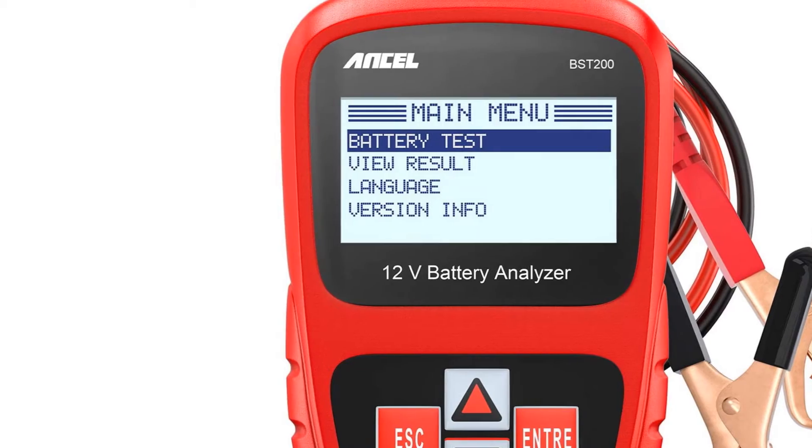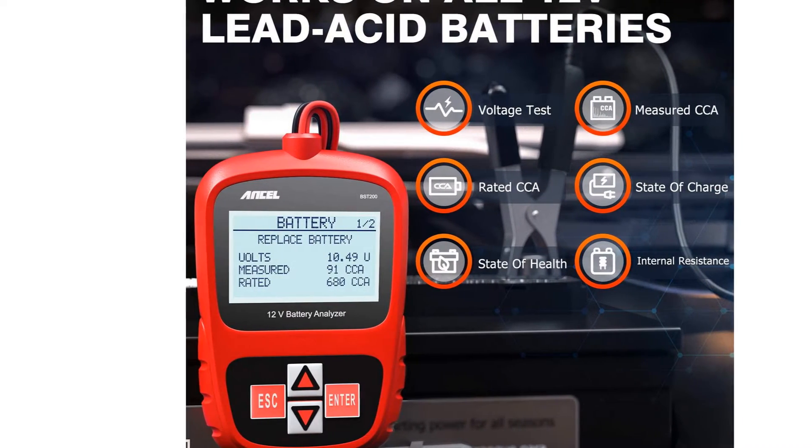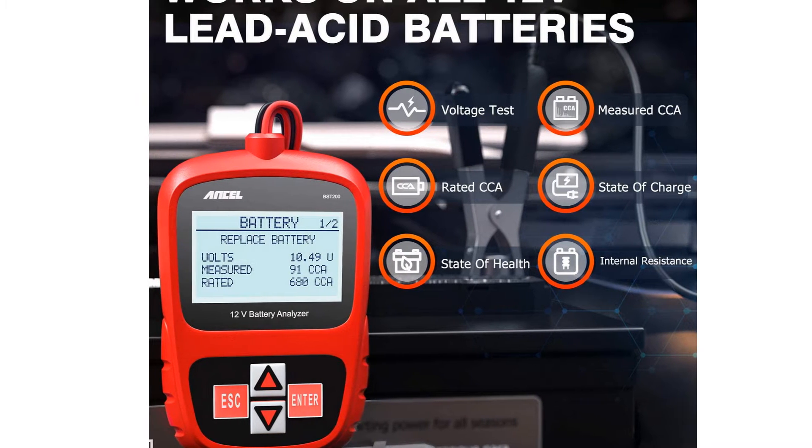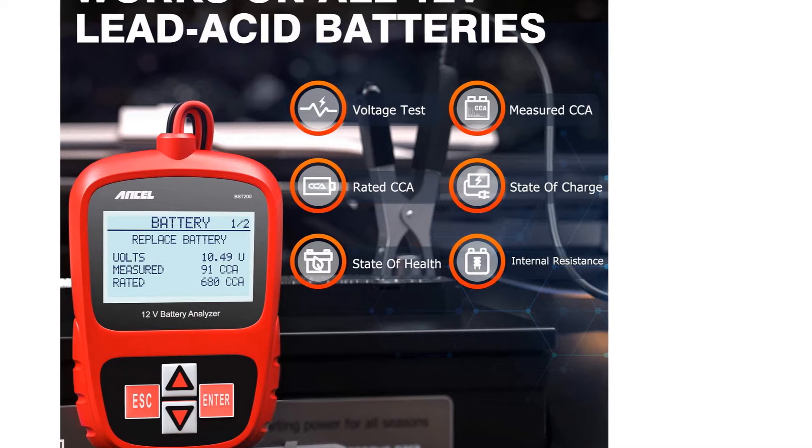Just keep in mind that this tester tool won't work on lithium batteries. Its directions are also difficult to follow and might be confusing for first-time battery testers, but it's otherwise a trustworthy and reliable device.